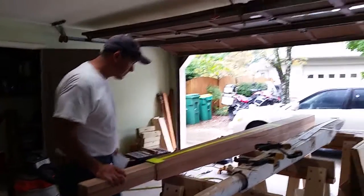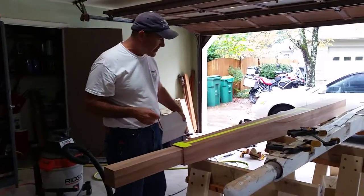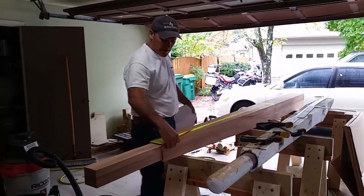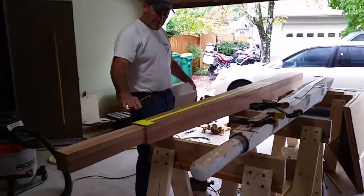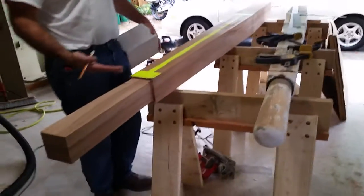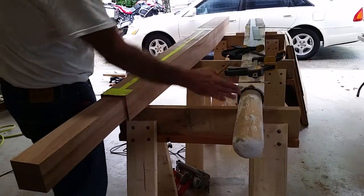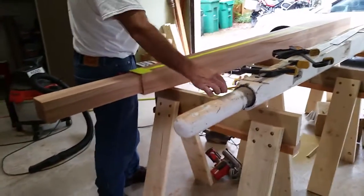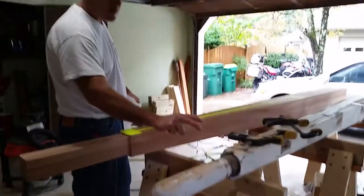I have my bowsprit — about an 8x8 mahogany laminated board. I have it shaped down and tapered. The top is actually flat, but the sides taper and the bottom tapers up. And as you can see from the old one, the tip is rounded for the Kranz iron to fit on, which is where the roller furler and the side stays and the bobstay attach with this round Kranz iron.